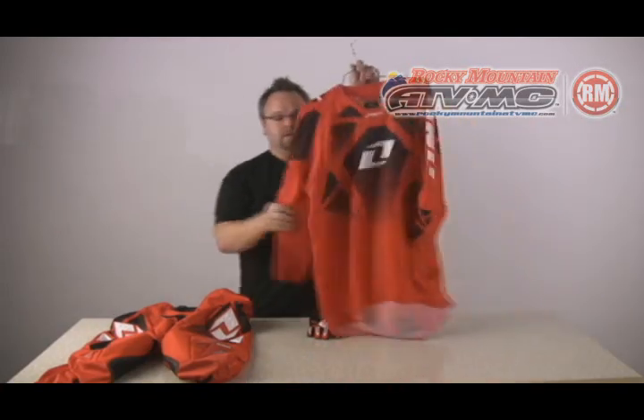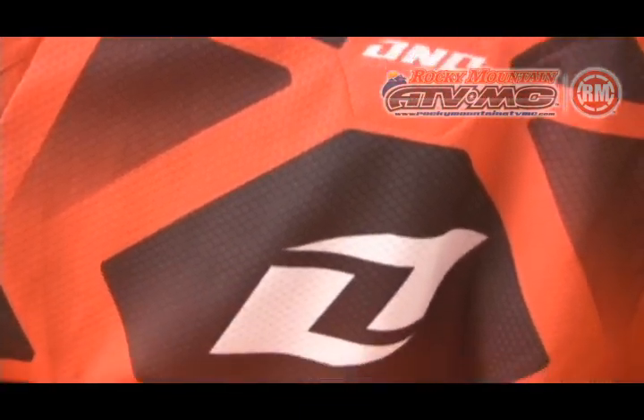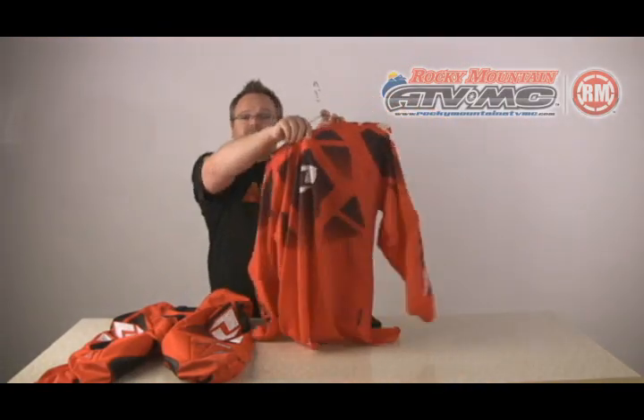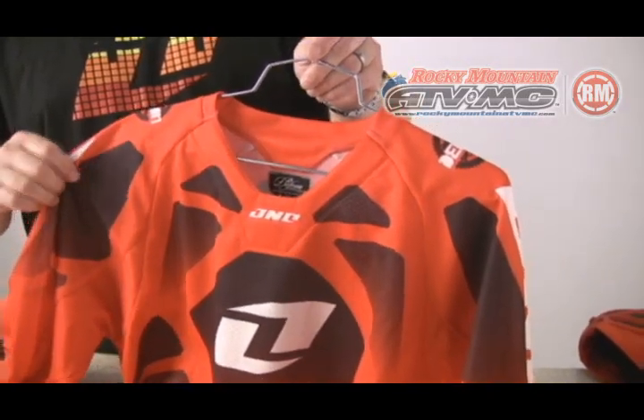Along with the DEFCON pant, we have a DEFCON jersey. It's a full 100% polyester, which is sublimated, meaning you can put it in the washer a million times and it's never going to fade — the color goes directly into the fabric. The collar on the jersey has a little bit of padding, so if you're a guy that runs a neck brace — EVS race collar, Alpinestars bionic, or a Leatt brace — it gives a little bit of padding on your collarbone so it's a little bit more comfortable.